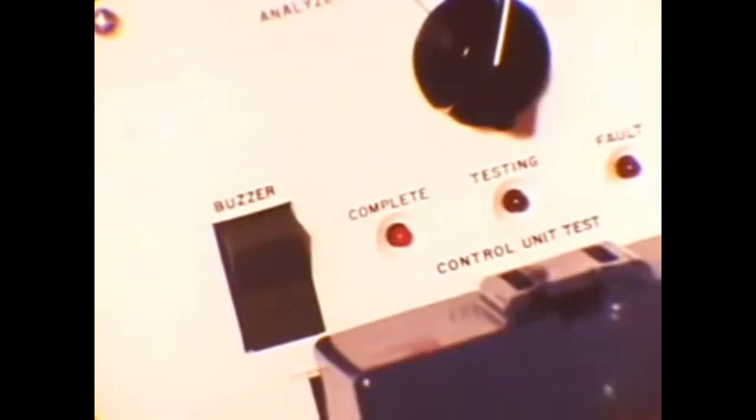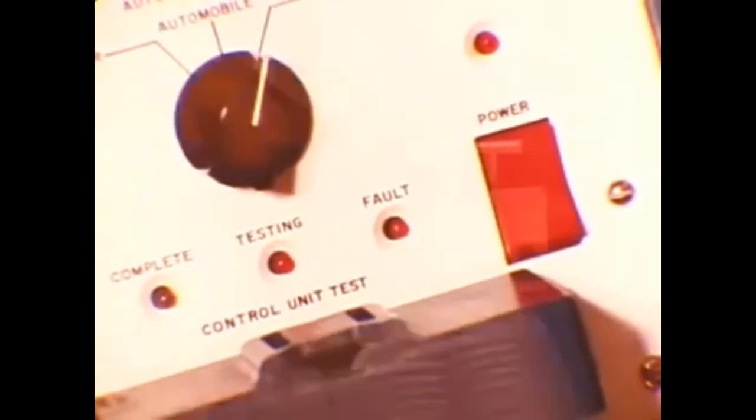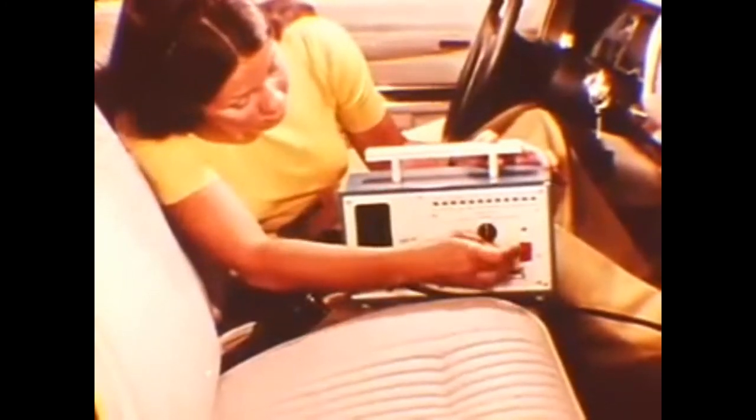To use the analyzer, plug the test lead into the cigar lighter receptacle and set the selector for the self-test. To check the control unit, plug it into the analyzer and change the selector to the unit test position. The analyzer performs a complete sequence check — if the control unit is faulty, the fault light will come on and the unit should be replaced. Trouble in any switch or circuit can be pinpointed by plugging the analyzer into the interlock system in place of the electronic control unit, then testing the operation of each switch.